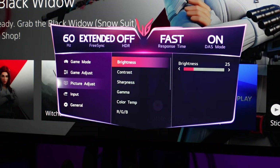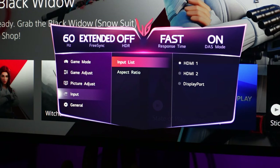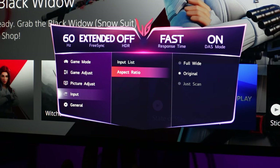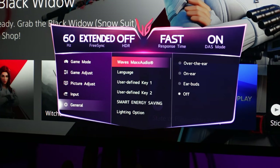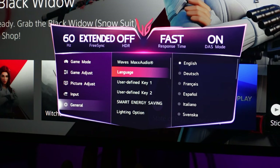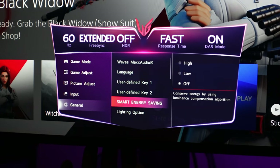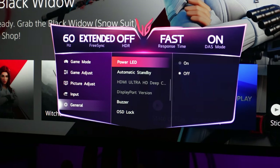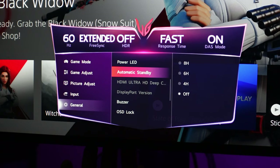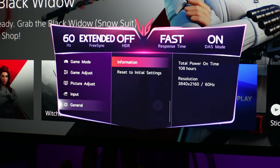Moving on to Input — you have your input list. Aspect ratio I set to Original. Under General: WaveMax audio I turn off. Language, set that as you need to. User defined keys 1 and 2, set as you want. Smart energy saving I turn off. Lighting option I turn off — that's personal preference. Power LED off. Automatic standby off. Buzzer off. And OSD lock off as well.